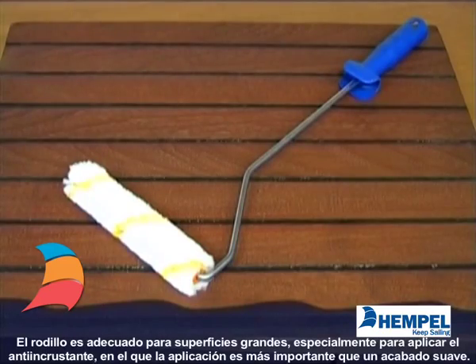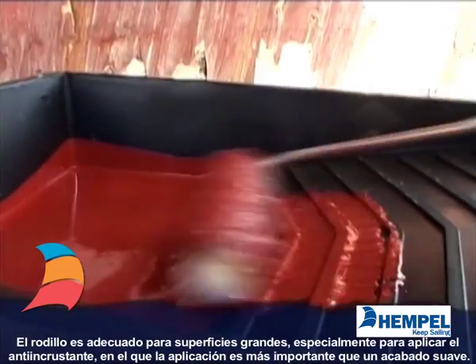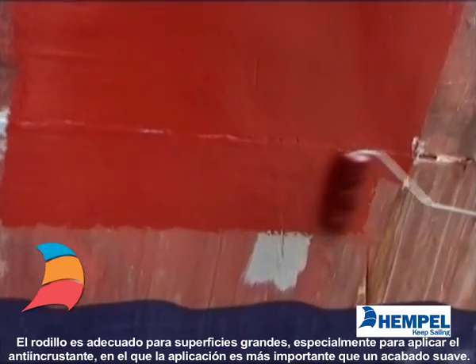The paint roller is suitable for large surfaces, especially for anti-fouling where fabrication is more important than a smooth finish.